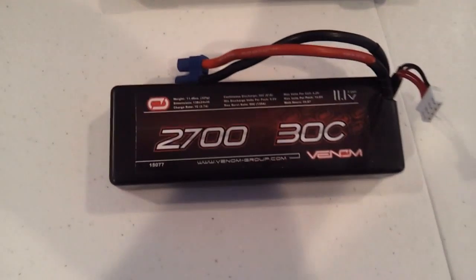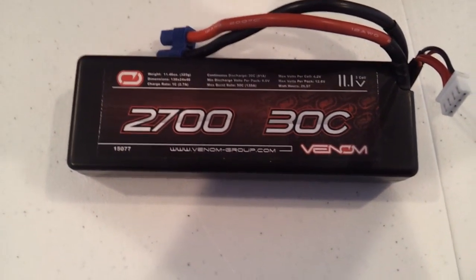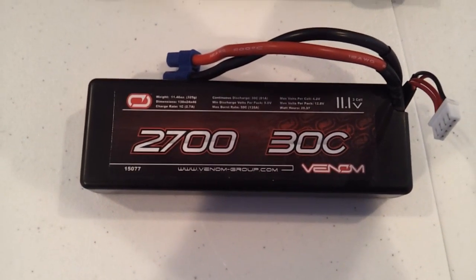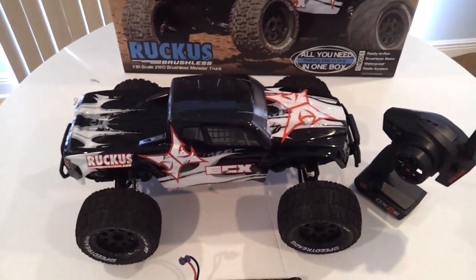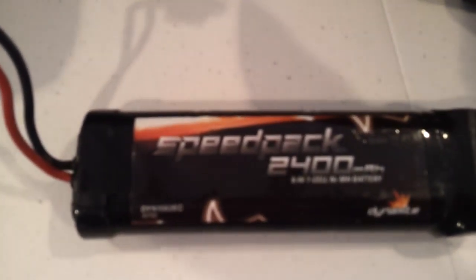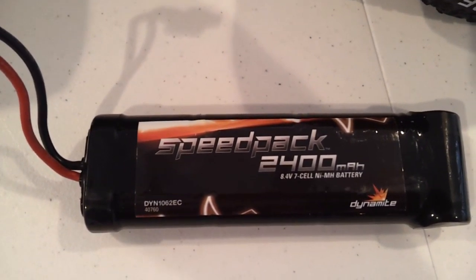Then after that we're going to do a LiPo — it's a 3-cell 30C, 2700 mAh. We'll do a speed test for both, let you know how it runs, and show you it running with those batteries. First up will be the stock battery, the nickel metal hydride. Let's see how it goes.